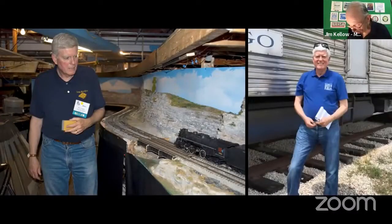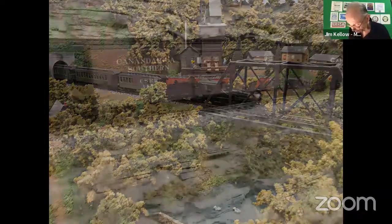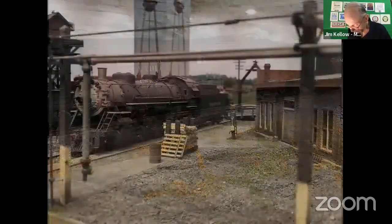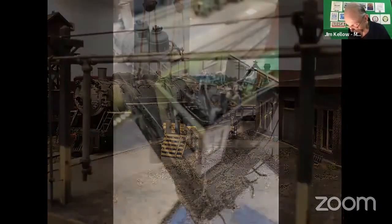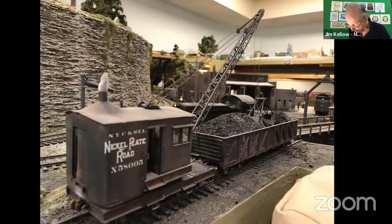I'm David Vaughn of O-Scale Central. O-Scale 2-Rail — models built to 1-to-48 scale and running on 2-Rail track — is the best-kept secret in model railroading. We're pleased to team with Jim Kello to introduce O-Scale 2-Rail to Newtrax viewers. O-Scale 2-Rail is for modelers. At twice the scale and 8 times the mass of HO, O-Scale's heft and ease of modeling create an outstanding model railroading experience.